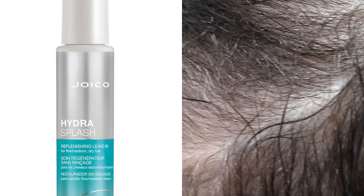I rinsed her with tepid water, emulsified the dye product, and then I used that as my shampoo and rinsed it out. I didn't use any additional conditioners. What I did do is I applied Joico Hydra Splash and I blow dried her hair using an ionic blow dryer.